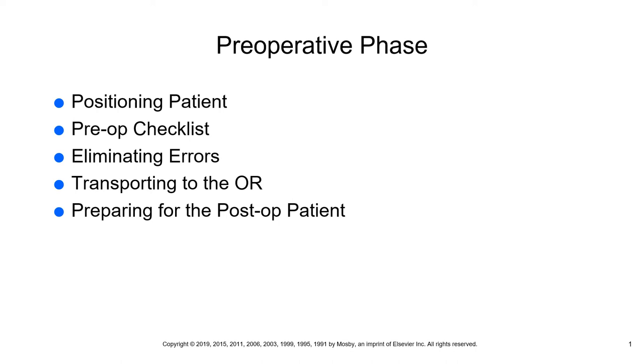When a nurse signs a pre-op checklist, they are assuming responsibility for all areas of care on that list. So make sure that you have done everything on that list before you put your name and signature on the bottom of it.